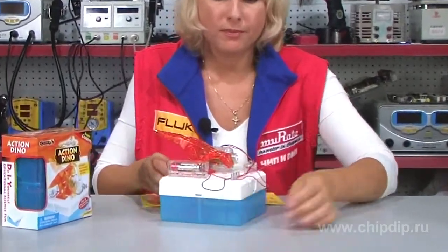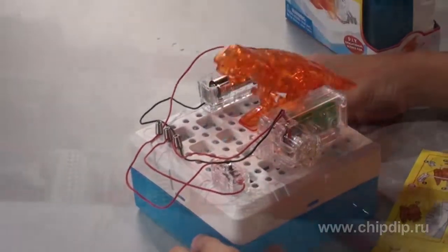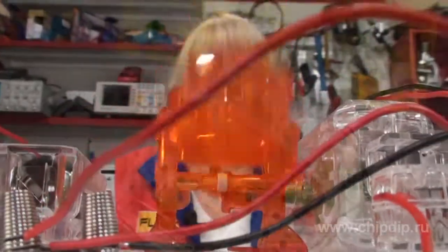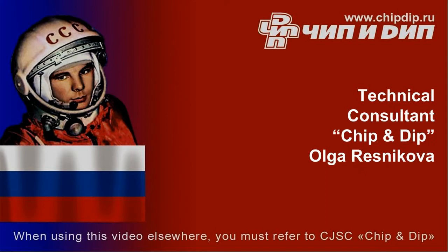The wires are connected and the construction set is fully assembled. Now install the power to the tail, switch on, and the dinosaur is moving.